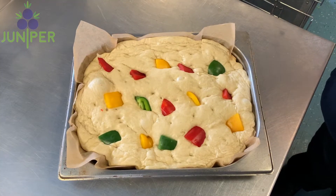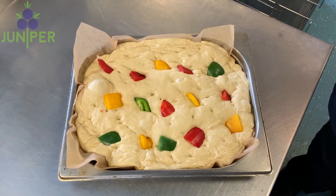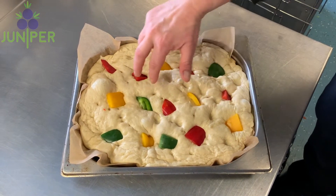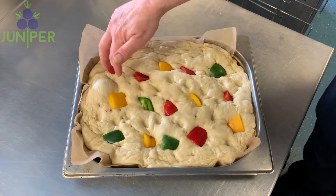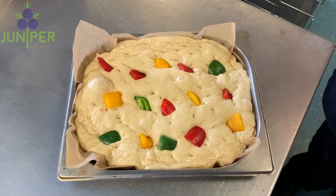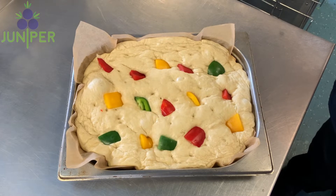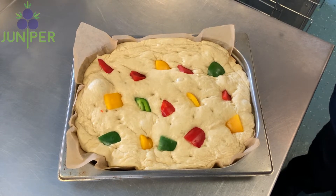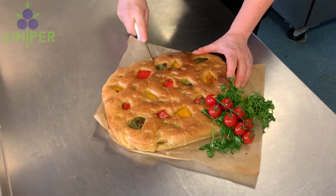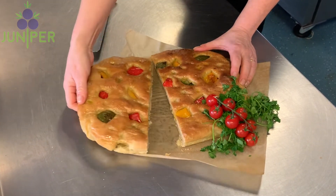After 45 minutes to an hour proving, your bread should have doubled in size and be nice and springy to the touch. You can reinstate some of the dimples if they've popped up a little. Pop it into the oven at 220°C, gas mark 7, for about 20 minutes. When it comes out, brush with some olive oil, leave to cool, and enjoy.